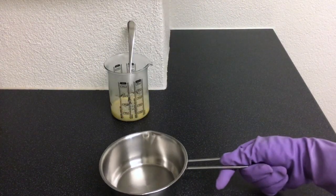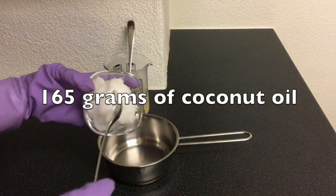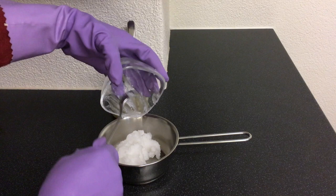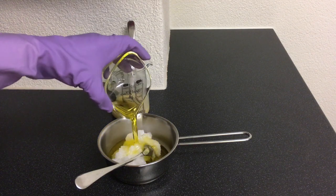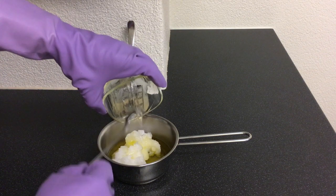Then you take a pot. Take 165 grams of coconut oil and put into the pot, and 85 grams of safflower oil put into the pot as well. If you wish, you can replace safflower oil with olive oil or sunflower oil.